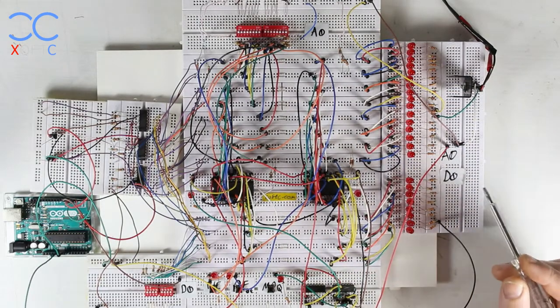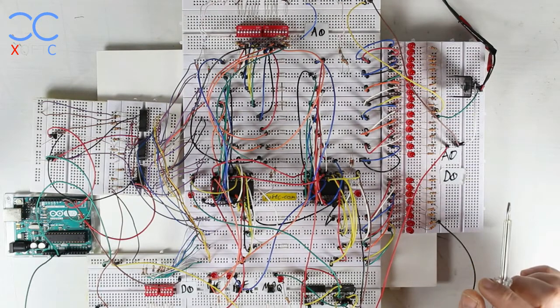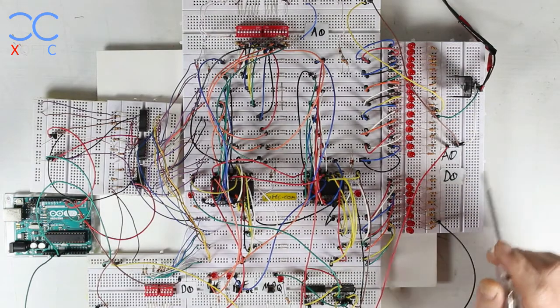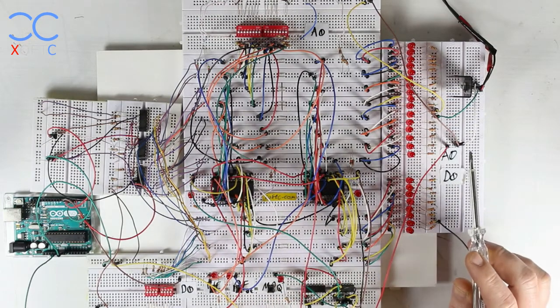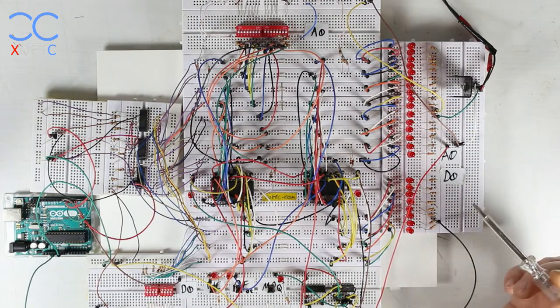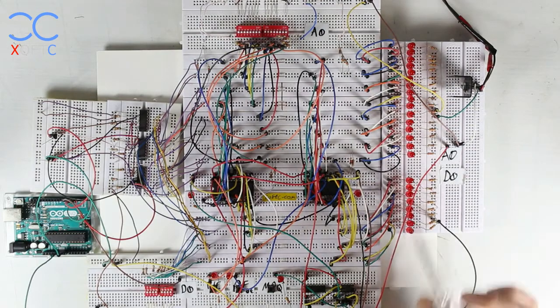We can also get different results in simple outputs — just like you see here with LEDs — not yet going to a display. In this example I'm going to show you how the memories function, how the CPU would decide which memory it needs to use, and some other basic information.